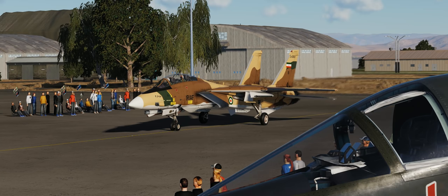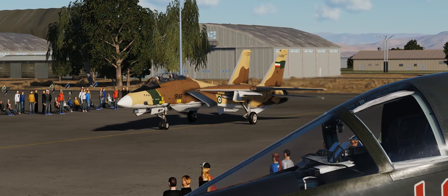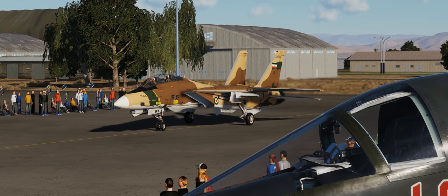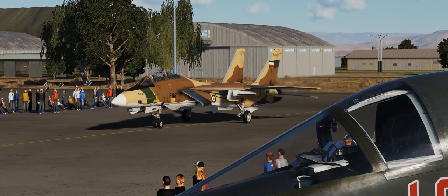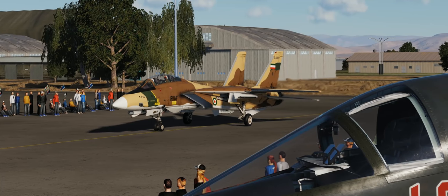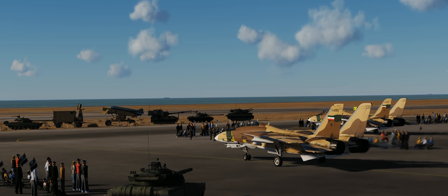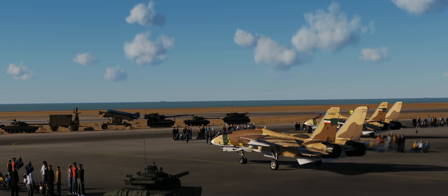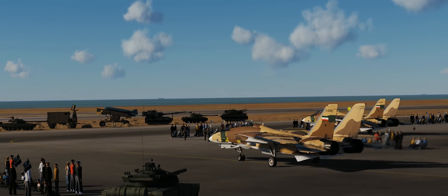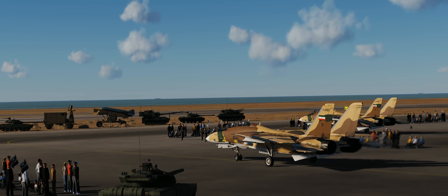Hey guys, welcome back to DCS World. I'm Spudknocker, and today we're going to do something a little bit different. We're going to take a look at VKB's T-Rudder Mark IVs while also taking a look at using rudder pedals in the F-14 Tomcat. These pedals were donated to me by GOAT, the business guy behind the Fighter Pilot Podcast, and I am eternally grateful to him. So why don't we take these pedals through their paces in the DCS module that requires rudder pedals more than any other — the F-14 Tomcat. I was inspired by some photos of the recent Kish Island Air Show, and Sajjad Vosul over on the ED forums made some very cool Asia Minor liveries for our F-14B. So welcome to Kish Island Airport, and what better way to show off some rudder pedals than in an F-14 TAC demo.